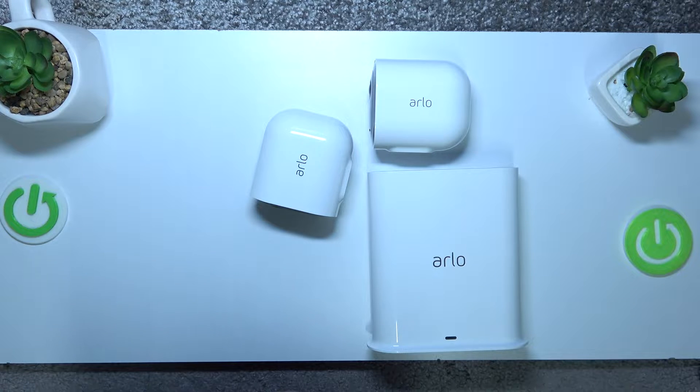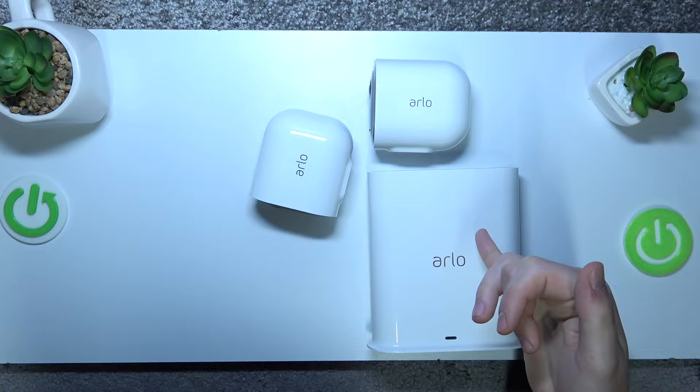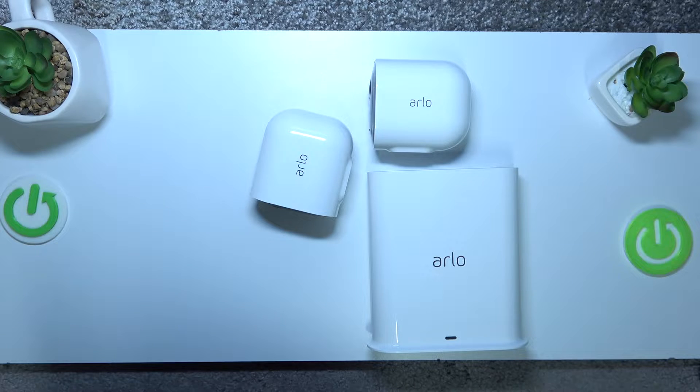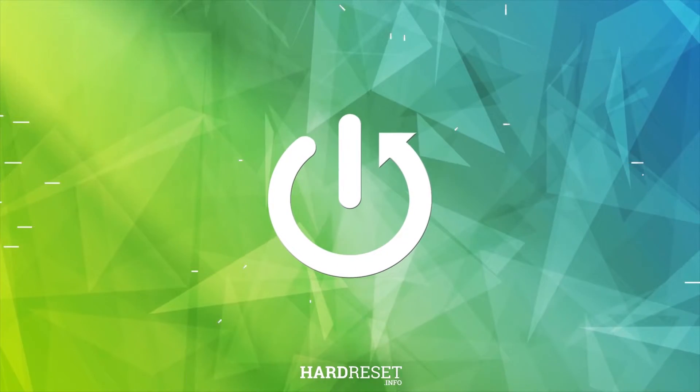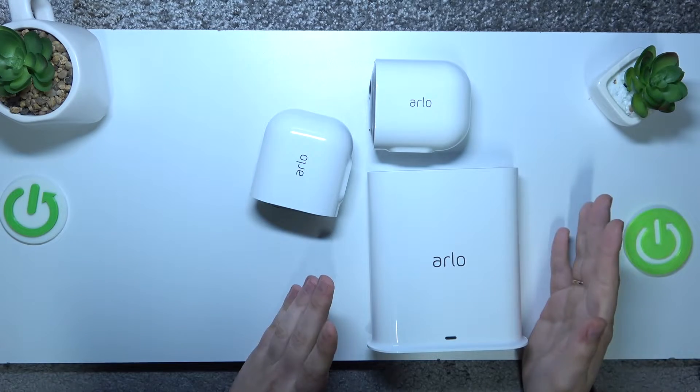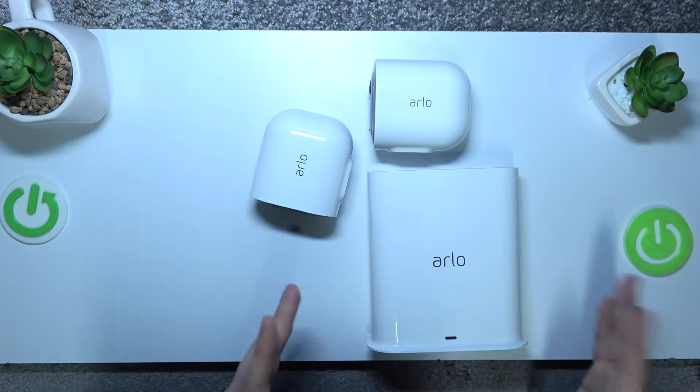Today I have the Arlo Pro 3 camera bundle in front of me, and in today's video I'll show how you can set up the hub or smart hub for this device.